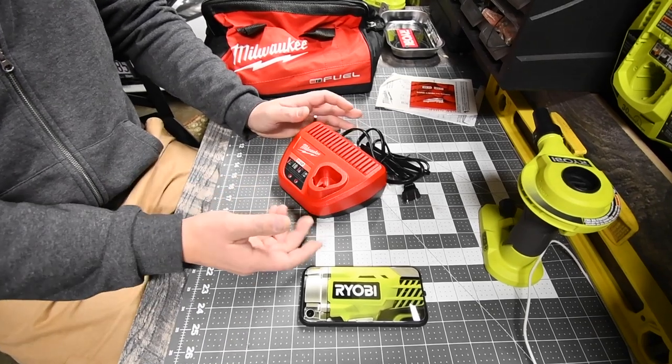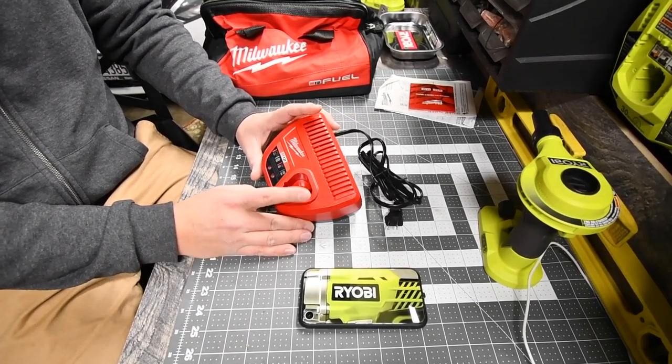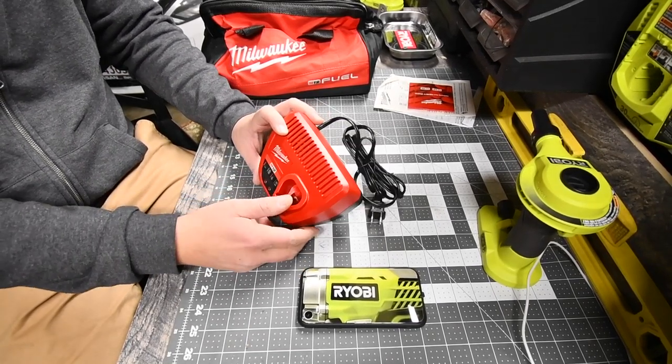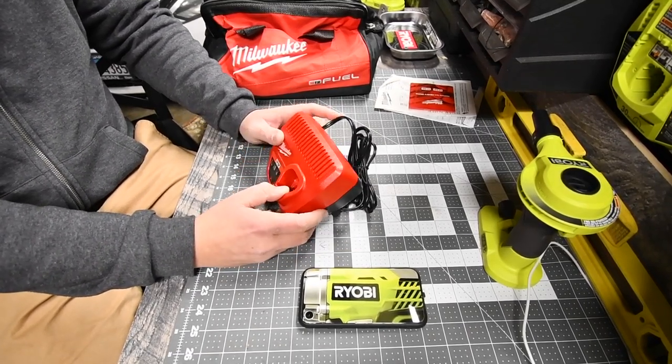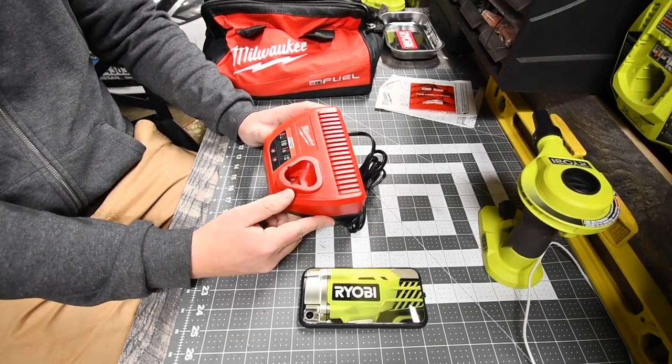This charger is actually pretty big compared to the M18 and M12 combo charger — it's probably just a little bit smaller than that. It's pretty big for just charging one battery at a time.